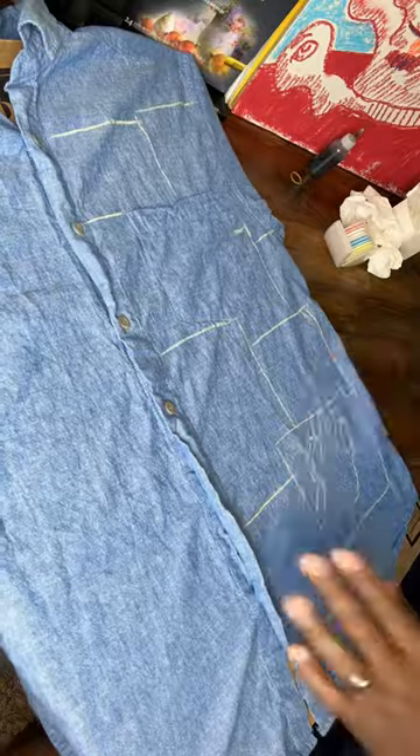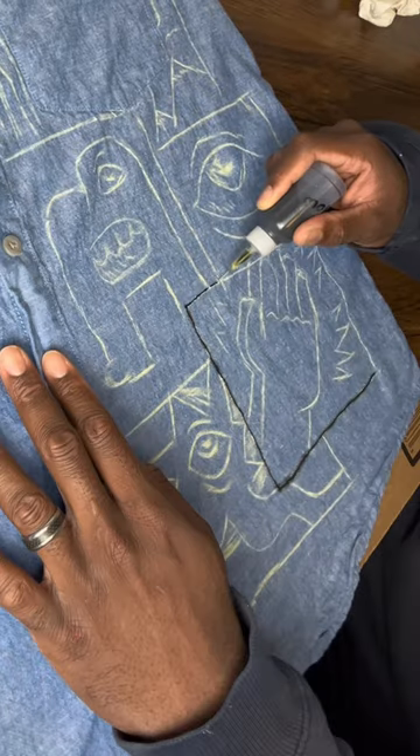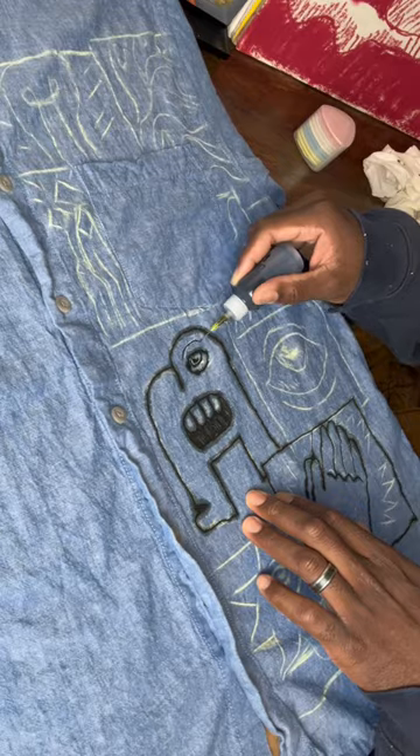Before going on there directly with the paint, I decided to do a sketch this time around. I sketched it with some type of fabric chalk thing that I found on Amazon. Then I decided to apply the Dyna-flo black ink on there. I was trying to go real light because this material was kind of thin.